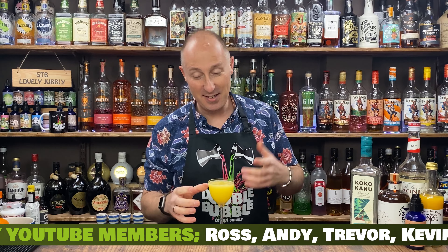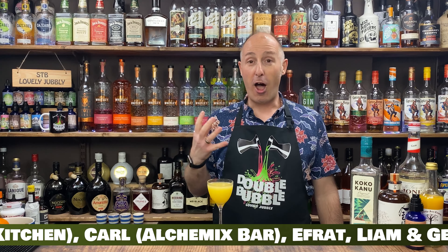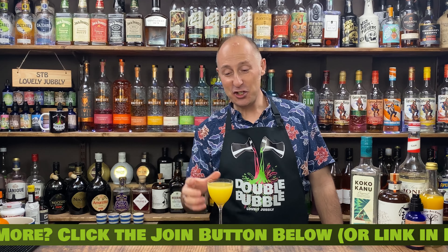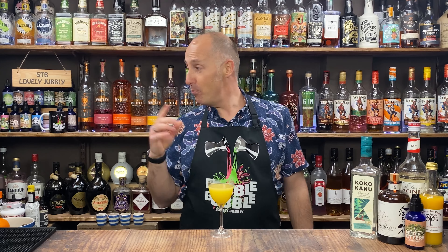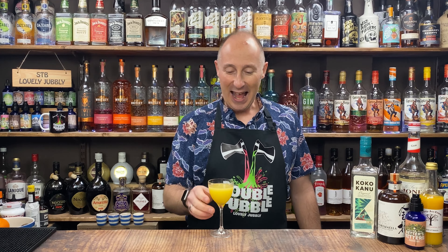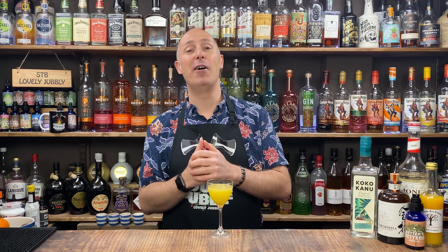Garnish — whatever you fancy: a lime wheel, an orange wheel, or something like an orange peel. What does it taste like? Oh my God, that is absolutely stunning. Not over sweet at all — coconut and orange. I might have to make it with another coconut rum just to see if it's the Coco Canu coming out. If you want to watch other coconut rum videos on my channel, they'll be popping up on screen. Make sure you like and subscribe so you don't miss a future video — I'll see you in the very next one.